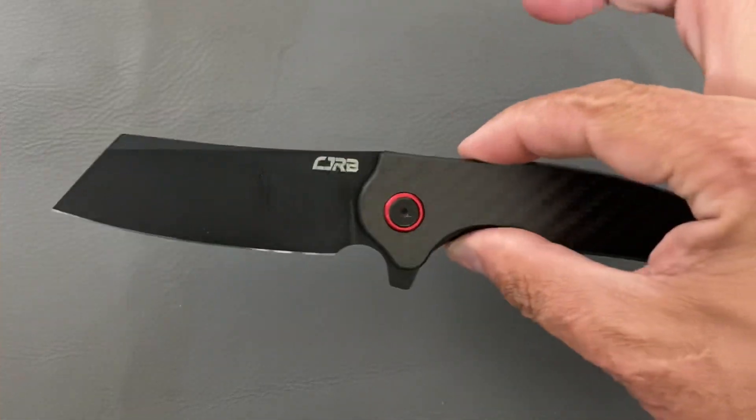So that's going to be the hard use slash beater slash work knife — the CJRB Krog in D2. Next up we have the gentleman's dress or office style carry, that slim sleek profile knife.